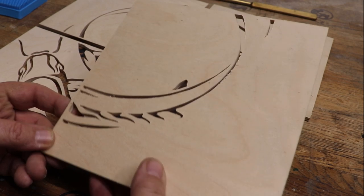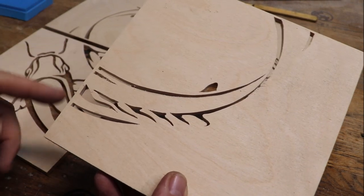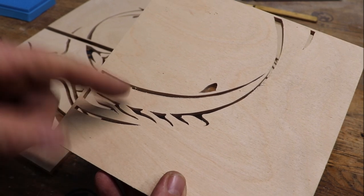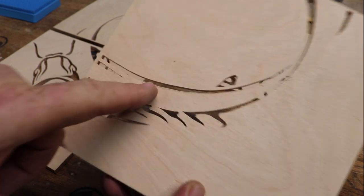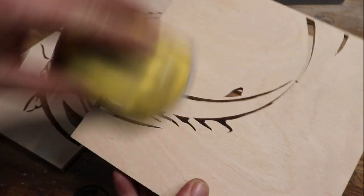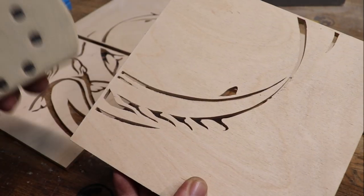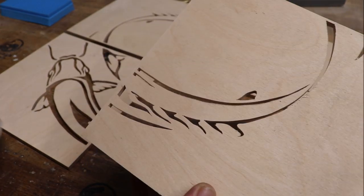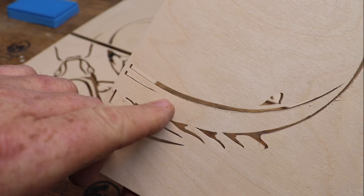Anytime you scroll on the back side, you're going to have what they call fuzzies. That's just where the blade comes up and down on the bottom side and leaves these little fuzzy edges like you see here. Most of the time you can sand them off with a little sanding pad, but even then, if you get fine fret work, you can still see there are real fine fuzzies in there, and it's hard to get to, especially in the crevices.